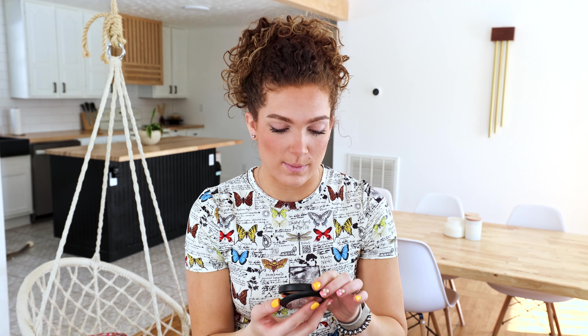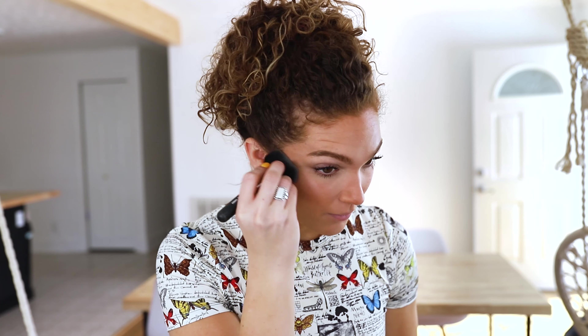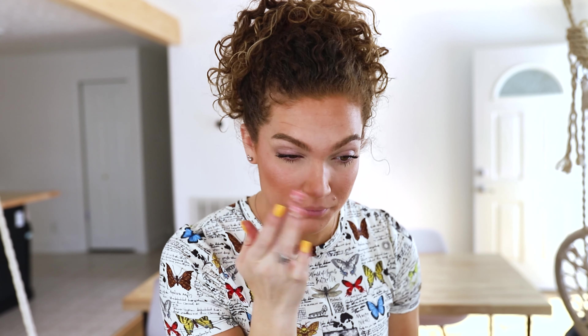To finish off the look, I'm going to be using a little bit of MAC highlighter — this is the Double Gleam Extra Dimension Skin Finish. I'm not sure exactly where it shows the shade, but I believe when I purchased it, it was Champagne. I'll use a brush for the larger areas of my face and my finger for the more precise areas. Last but not least, I'll be finishing off the look with the Dior Plumping Lip Gloss in shade Rosewood.